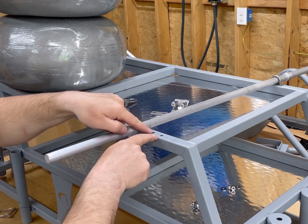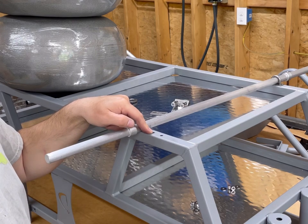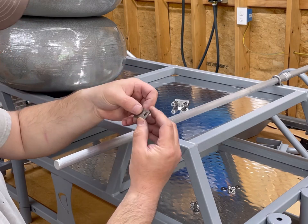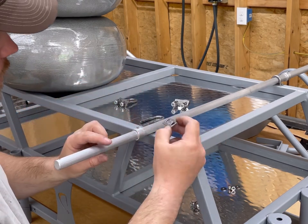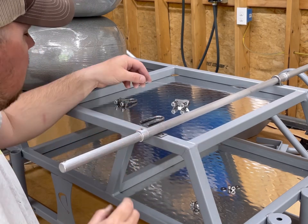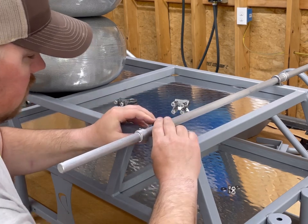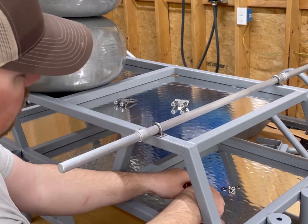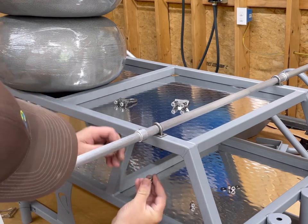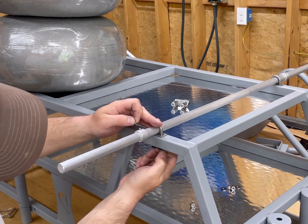We've already got our axle holes pre-drilled into the frame, and this goes the same for a lift kit, not just the full custom cart. What we're going to do is take this plate, put it between the axle and the frame, take our u-bolt, put that down through there, then take our washers on the other side — washer first, and then the nut.